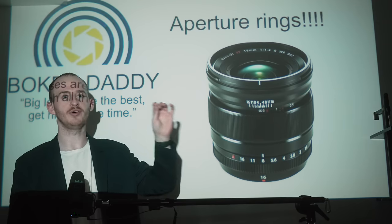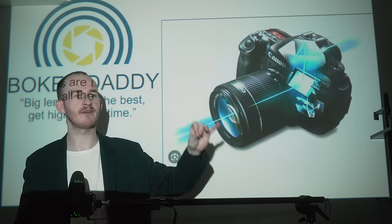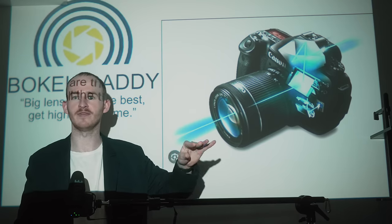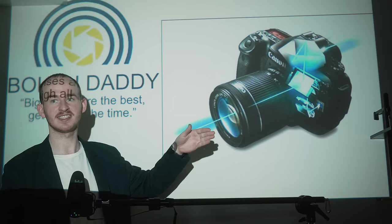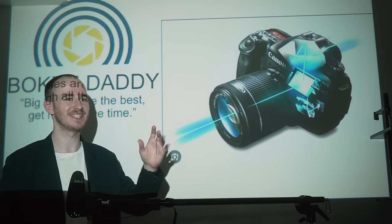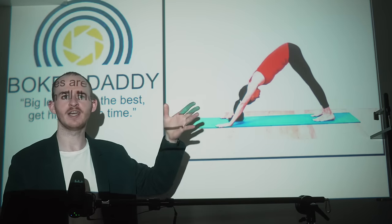Until recently, we were a purely manual focus lens brand, but this is changing. We have raided an old Canon factory and found lots of their leftover STM autofocus motors. So we're going to be squeezing those in alongside our aperture rings to create fantastic, hopefully reliable autofocus. And not only this, we're going to be combining our photography philosophy with the philosophy of yoga.